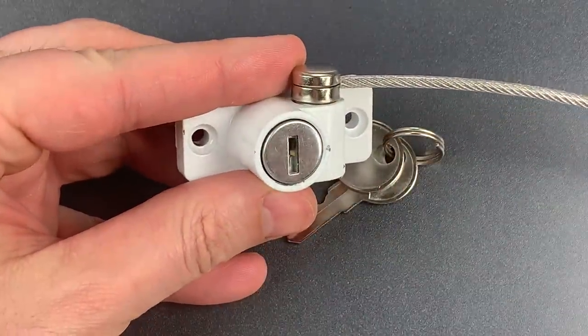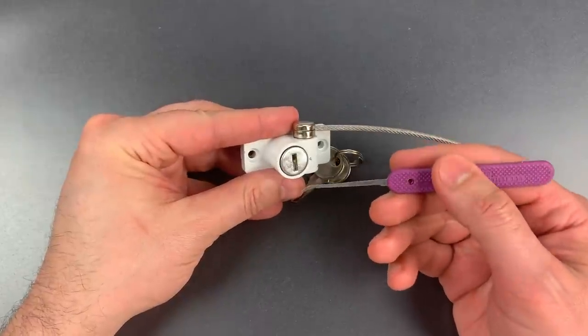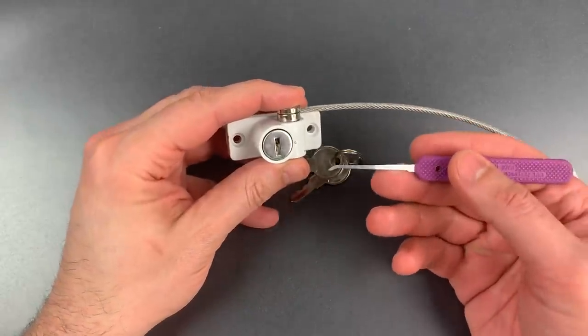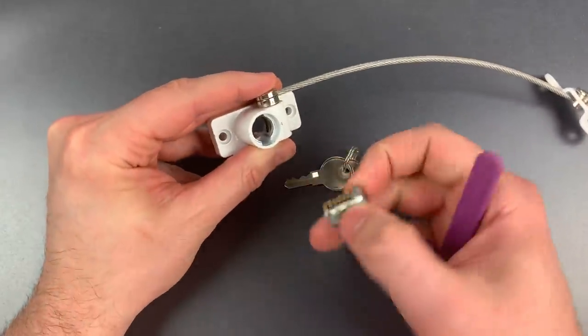So if all we need to do is hit that one wafer in the back, we'll need a thin piece of metal, and we should be able to remove the core. I'm using a pick right now, but you could probably also use a paper clip or thin piece of wire. That's how fast and easy it is.